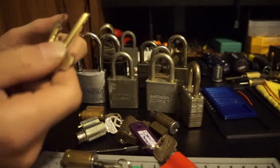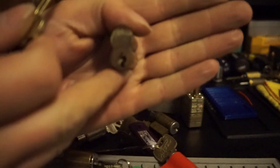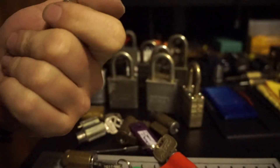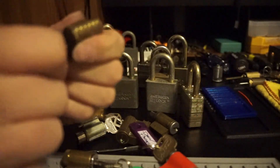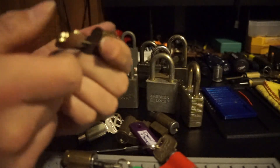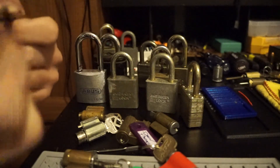I've also got an SFIC — pretty tight little keyway. Pickable. And it comes with a control key — a little tight — and an operating key.